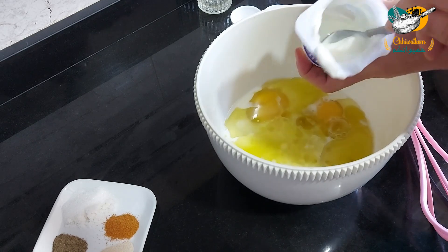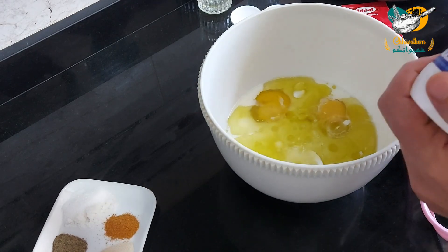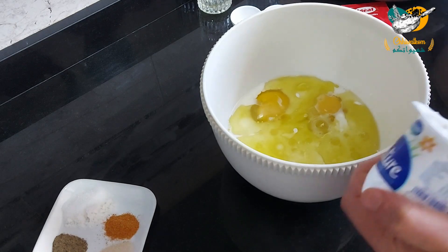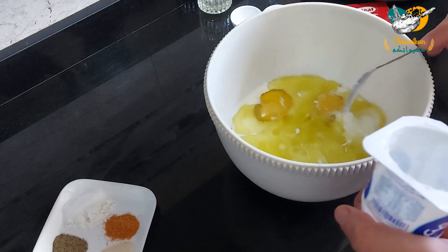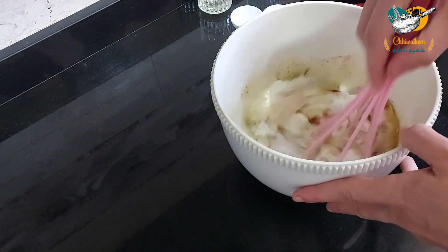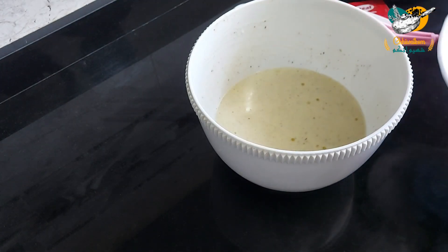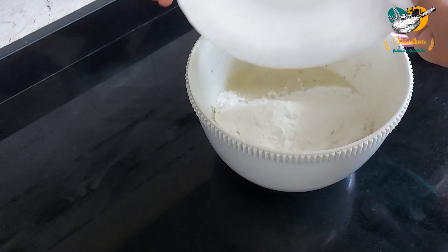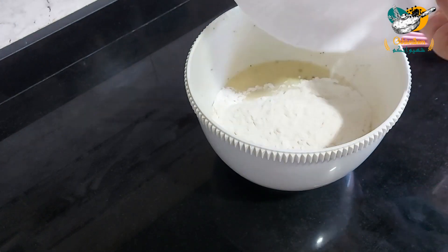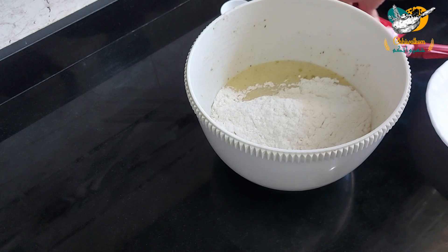Add the salt and add the salt, add the toab, add the salt and the olive oil. Then we will add a little bit of salt.